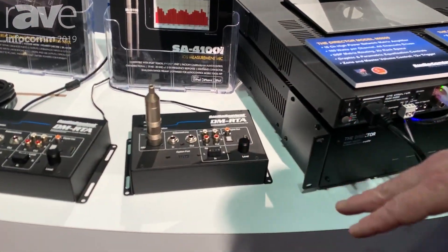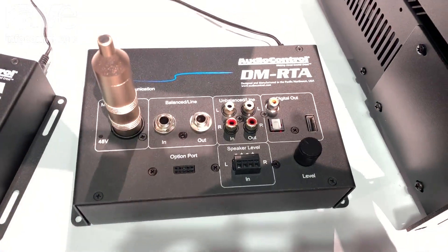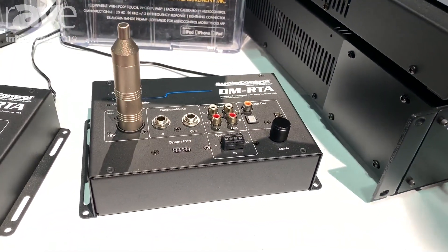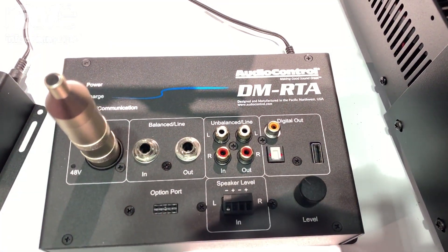The DMRTA hardware package is unique in the sense that it has a microphone, balanced and unbalanced, as well as speaker-level inputs. This then connects via a USB connection to a PC, both Mac or Windows, and allows you the opportunity to take those signals and measure them in even more detail.